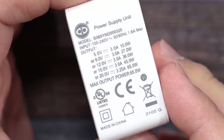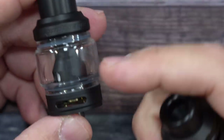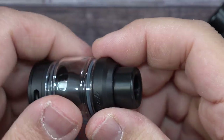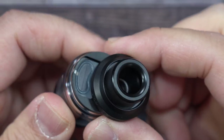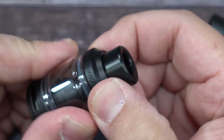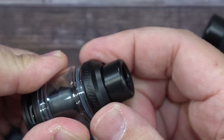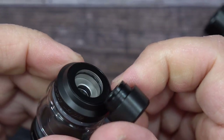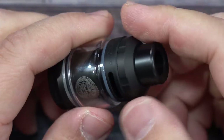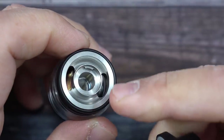Here's a look at both tanks. The Z tank is top airflow; the Obelisk tank is bottom airflow. For the Obelisk tank fill port, you lift and slide — it has a little membrane with a locking system so it won't open on you. They did a good job with the way this functions. There's your drip tip and an O-ring on the inside for both tanks.